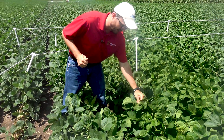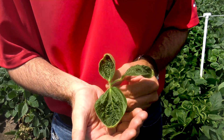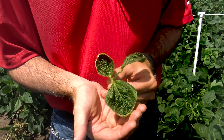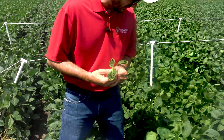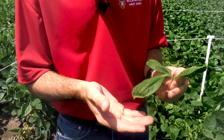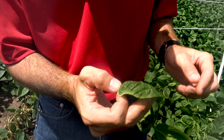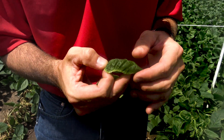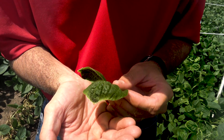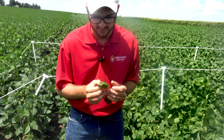Here we get some classical dicamba injury to soybeans — you get some of that cupping that we're all familiar with by now. I also want to point out, because I've been getting lots of questions and pictures about this, the mild — even milder — dicamba injury here where you get leaf malformation with the edges being a little white. That's injury from a very low exposure of dicamba.